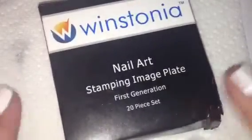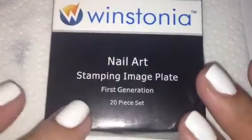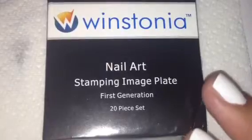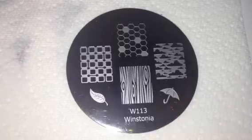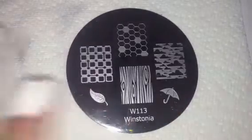I just filmed a video with the Wistonia nail art stamping image plates where I went through each of the plates and showed you guys what they look like up close. So now I just wanted to test a few plates and see how they stamp. I pulled out a few I was interested in and we're going to go ahead and see how they do.